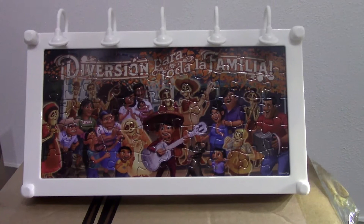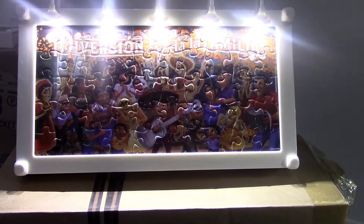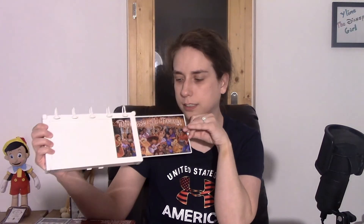So here's the Coco one. It's just amazing — they just didn't leave out any detail. This one's very busy, so it's just awesome how they did this, and the light does go on on this one as well. It does come with the batteries and it pulls out. You can just do the puzzle and then just slide it right in.